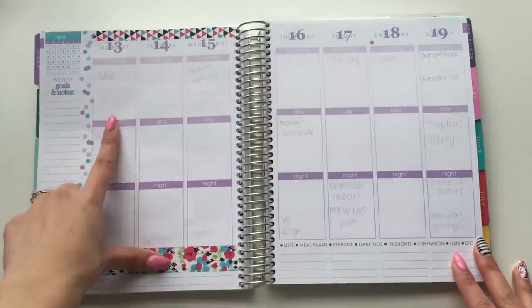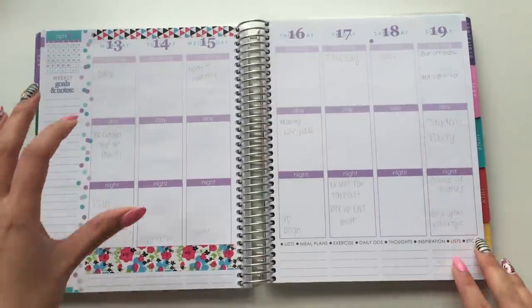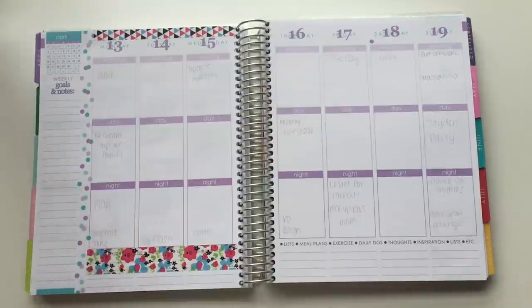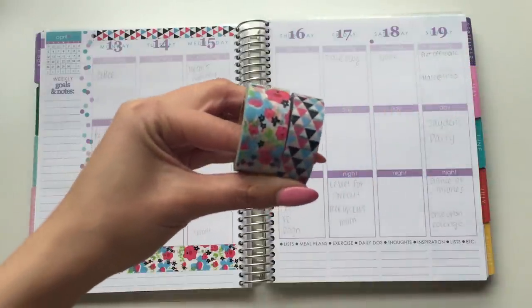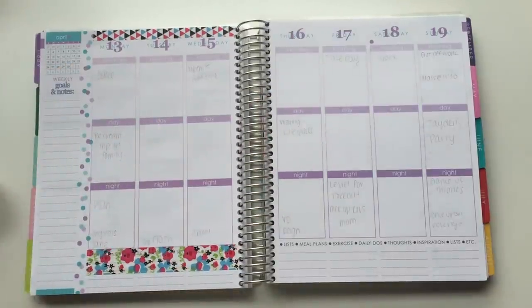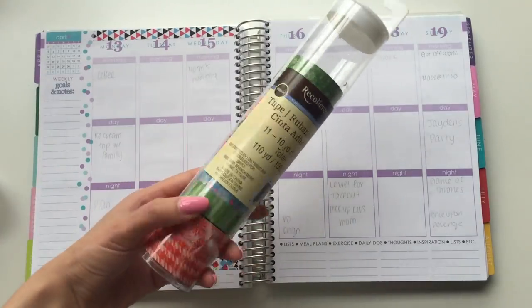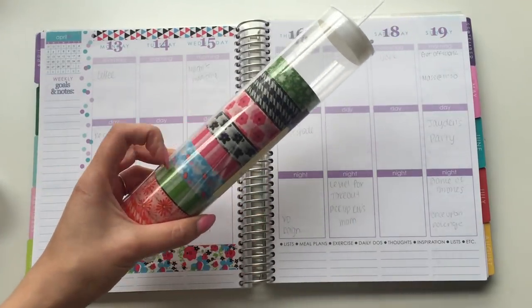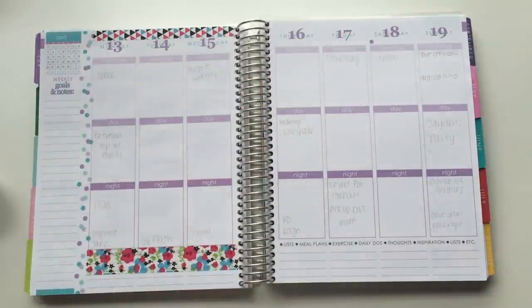So this will be the week of April 13th to the 19th, and two of the washi tapes here that I'm using, they're from Michael's Recollections brand. So these are the two. I believe you can buy them as single rolls, but I bought them in the big tube. You could buy this huge tube of washi tapes like I did, or I believe you could buy them individually as well. But that's where I got it from.